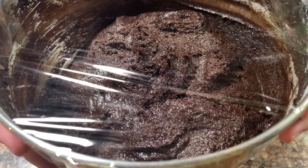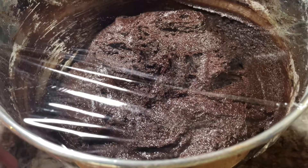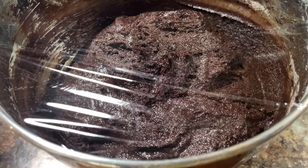After you've made the dough, what you want to do is cover it in plastic wrap and put it in the refrigerator for at least four hours. I'm going to put it in the refrigerator overnight. Refrigerating it that long will harden up the dough a bit and make it easier to work with for the next step.